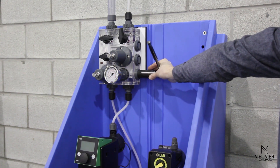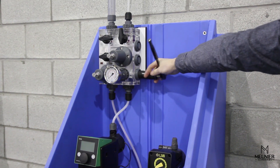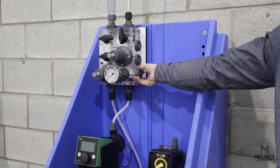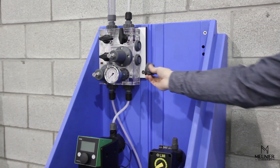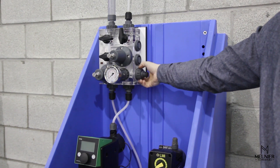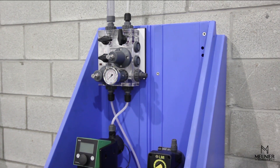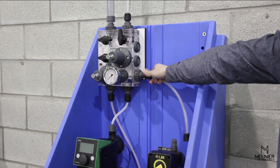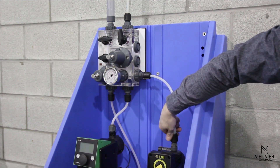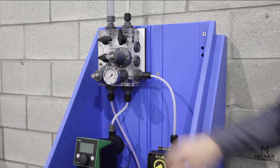To connect the secondary pump, start by removing the cap on the bottom of the auxiliary port. Depending on your installation, a variety of connection types can be supplied. In this case, we are installing a FURL type hose connector. Install the connecting hose from the secondary pump discharge to the DICE auxiliary port. The secondary pump installation is now complete.